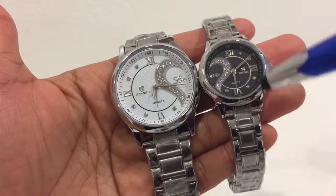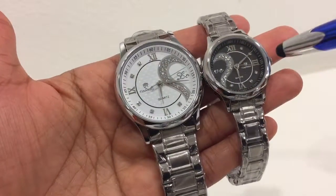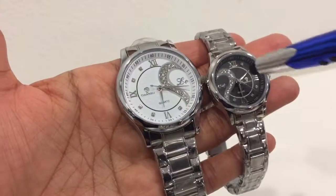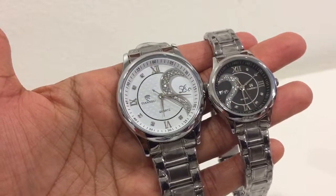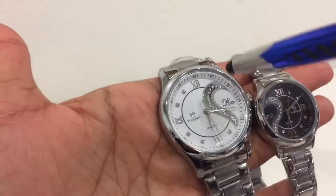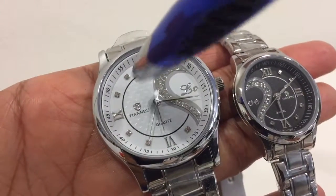It has very nice details and is made of stainless steel, so it's of good quality. It also has Japanese movement. As you can see, it's a very nice matching pair — the heart here is just so perfect. It's also slim and lightweight.